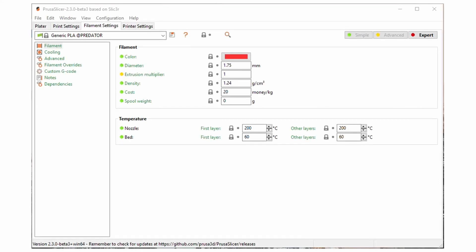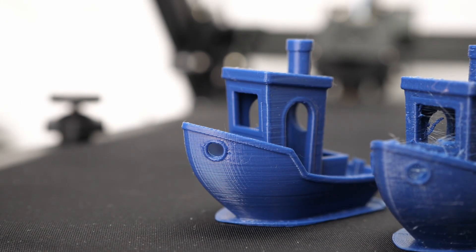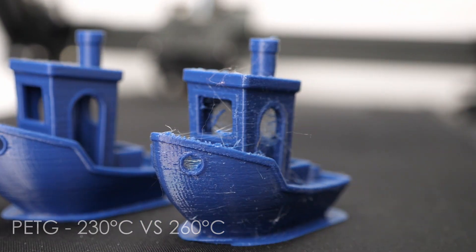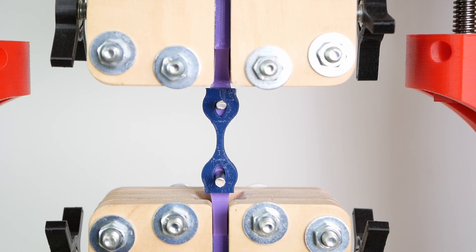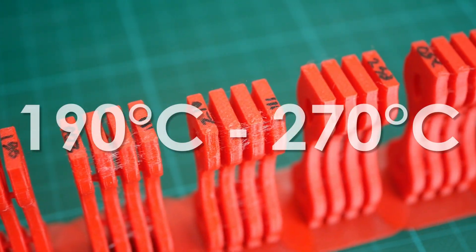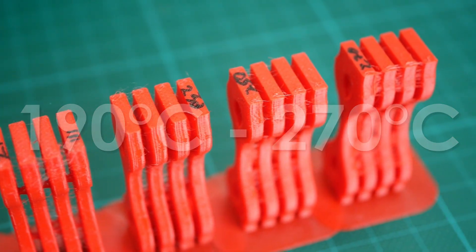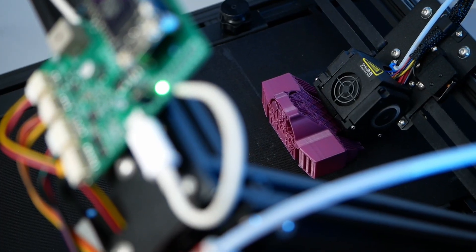The nozzle temperature of a 3D printer is usually one of the first parameters you tweak when tuning in a new material. The impact on print quality is generally quite noticeable with more stringing at higher temperatures. But have you ever wondered how your part strength changes, especially layer adhesion? This is what I tested for PLA and PETG in a temperature range of 190°C up to 270°C. Is there a sweet spot or is hotter always better? Let's find out!